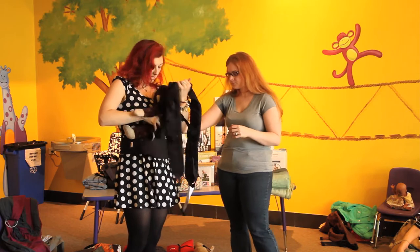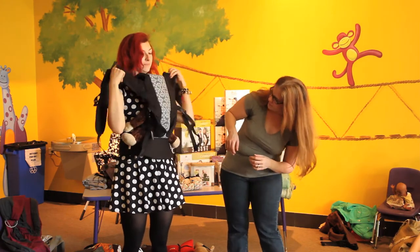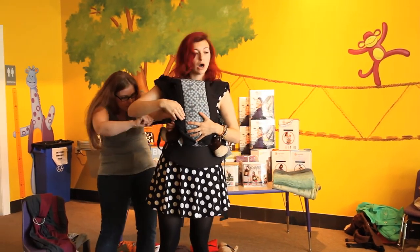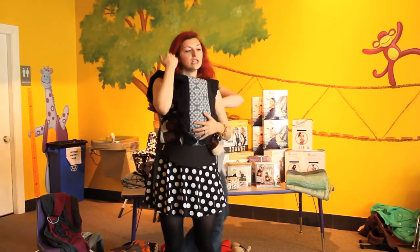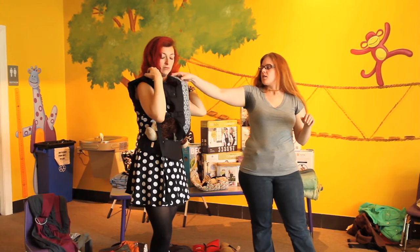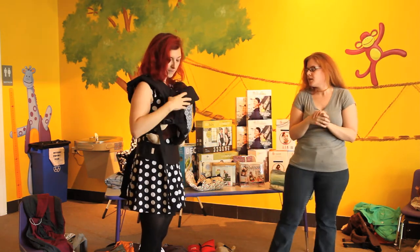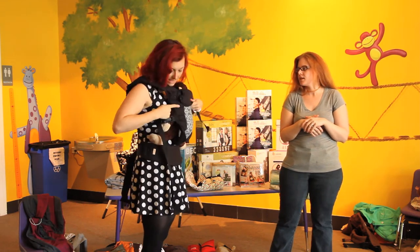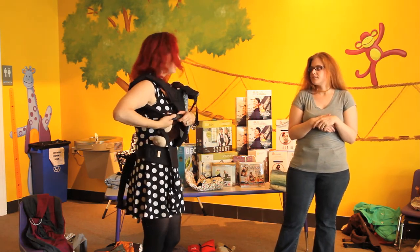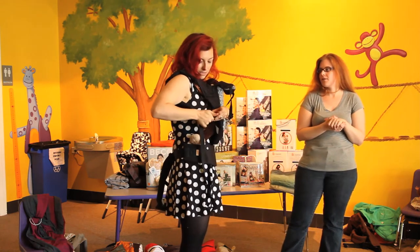Monkey is newborn size and would still be in a good ergonomic M-position with the knees properly placed. The Beco also goes really big, so both you and a larger partner can wear the same carrier — I'm 5'4" and my husband is 6'4" and we both wear the same carrier. It has a great little head support for when baby falls asleep so their head isn't wiggling around. It has a fully padded body, which is different from a lot of SSCs, and uniquely, these are the only buckles we've found with a safety feature — you have to press the button to release them.